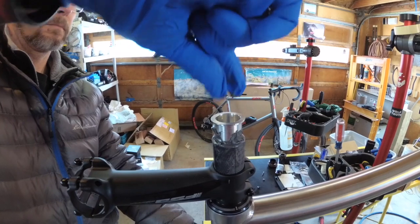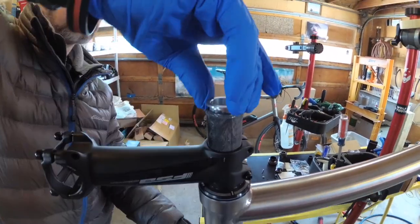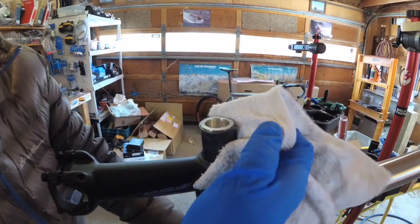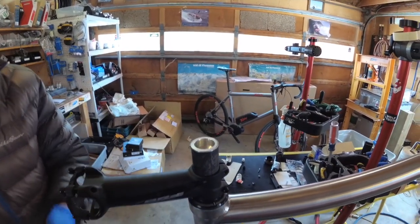Notice that Jason is wearing nitrile gloves — you definitely don't want epoxy on your skin. Once it's in, clean up the excess. You can use some alcohol.